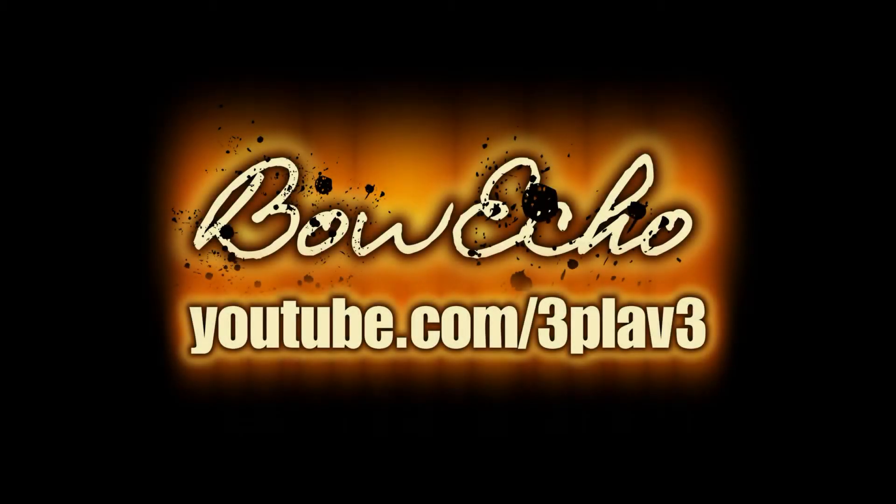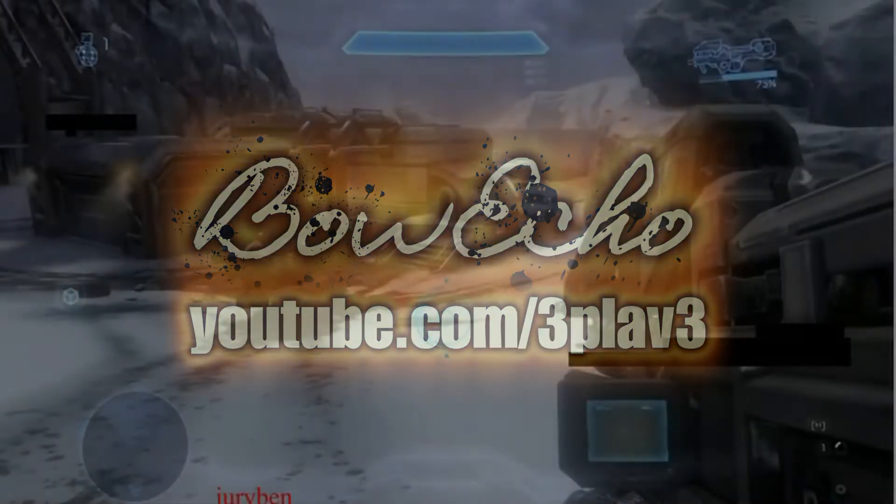Hey everybody, it's Plaf from Booko at youtube.com/3plav3. Bringing you a new video today on some leaked spartan laser footage, and I'll talk about a few things afterwards, so enjoy.